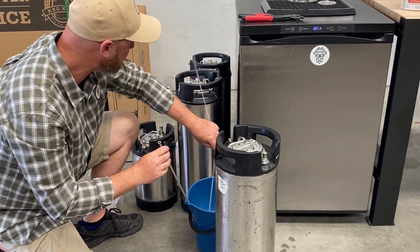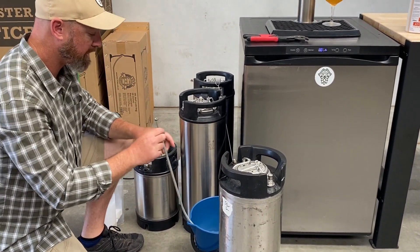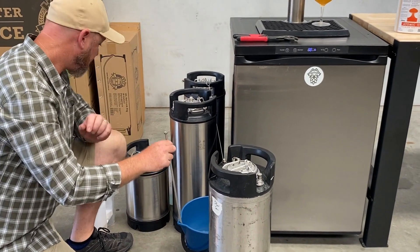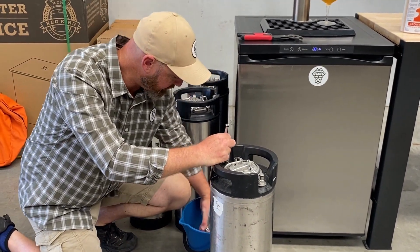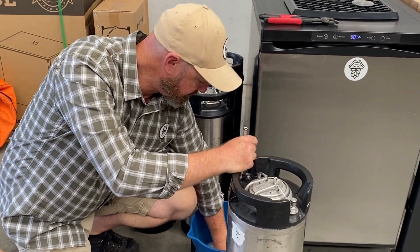This is really important for people that have hop-heavy beers, because those hops can get clogged up in your poppet valve and in your system, and give you no end of grief — because all you'll ever get is infections in your beers.